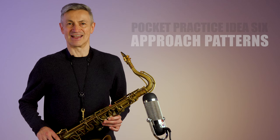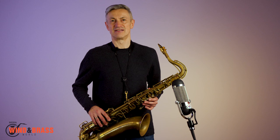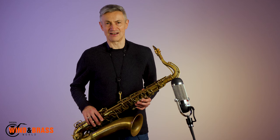Hi, I'm Dave O'Higgins with pocket practice idea number six. This video is made in collaboration with Wind and Brass World and Vandoren UK. Today I will examine approach patterns, which are also referred to as enclosures.